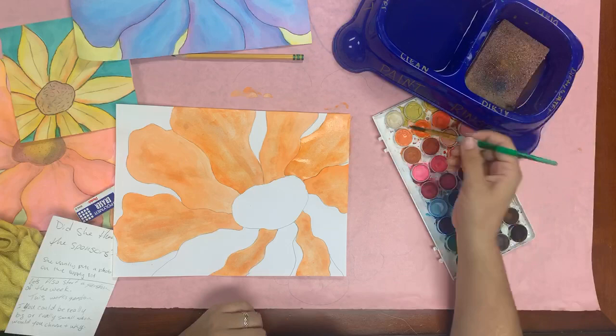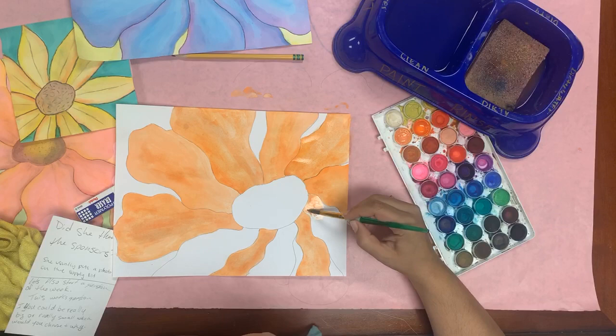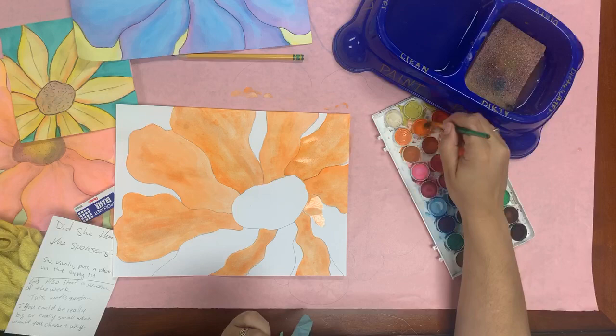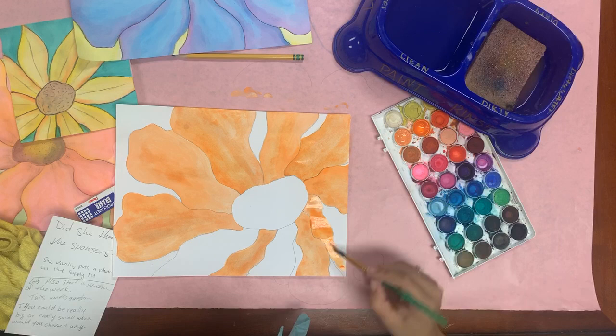I also want to remind you not to judge your artwork in the middle of the project. You might look at it and think it's not going to look how you want. What I want you to do is stop, trust the method, trust yourself a little more, and just keep going. You might be thinking this flower looks so flat — but we're not done yet. Remember that.